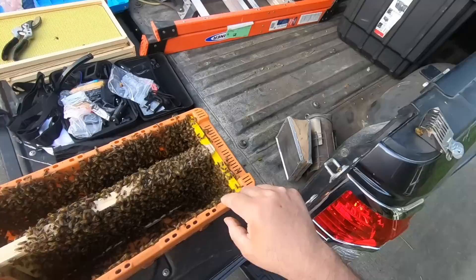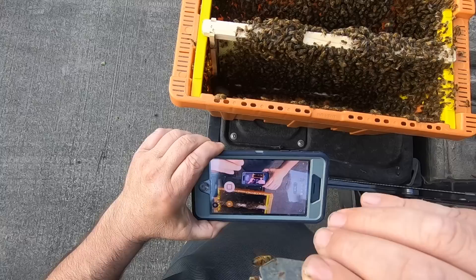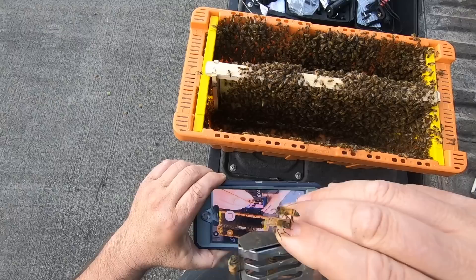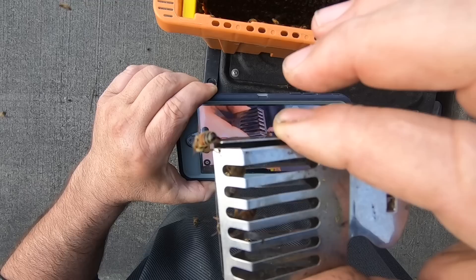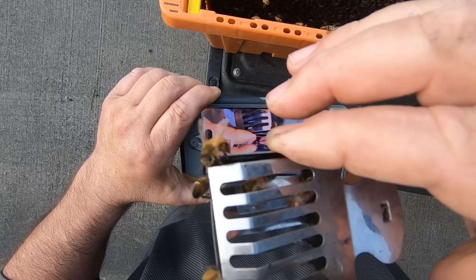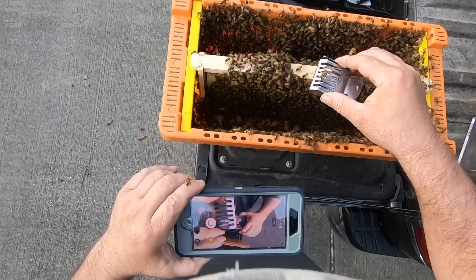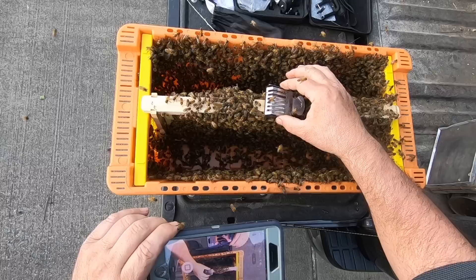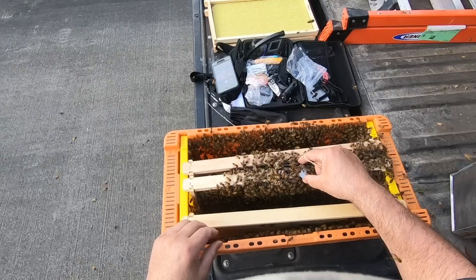You know sometimes in a swarm you have more than one queen, but we'll see how they react. I did not hit the record button on my iPhone so this is the footage we have — see if you can spot the queen inside the queen catcher. There she is — let me just put her on top of this frame here and we'll see if they love on her. They're definitely loving her up, so let's go ahead and put her on the frame. I'd say they're loving her.